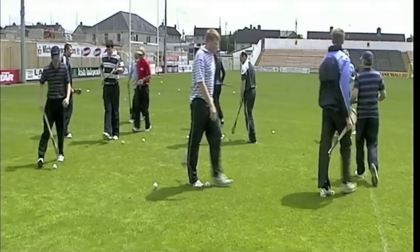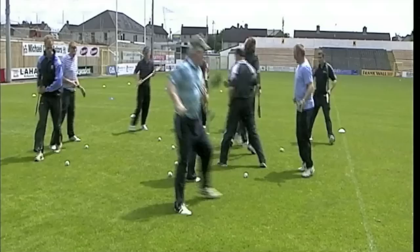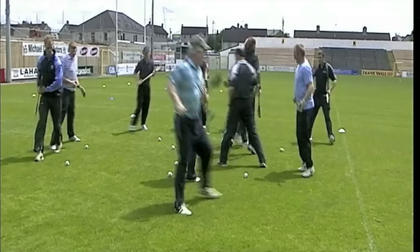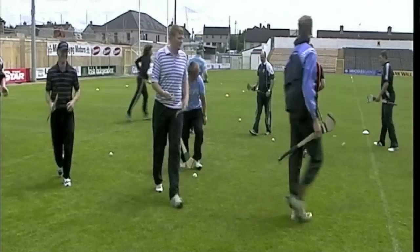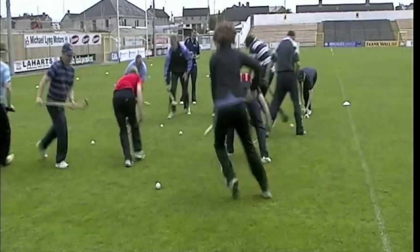Very good. Drop it and off you go again. Three more times. Now go side to side in the square — use side shuffle steps. Jab lift the nearest ball to you. Very good. Last time — side to side. Jab lift the nearest ball to you. Very good, well done.